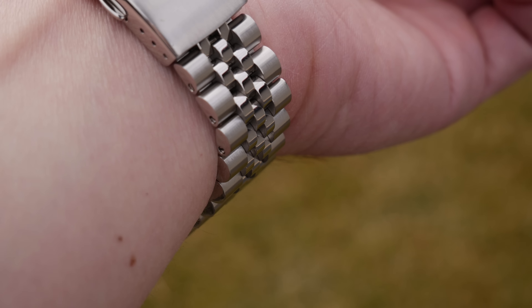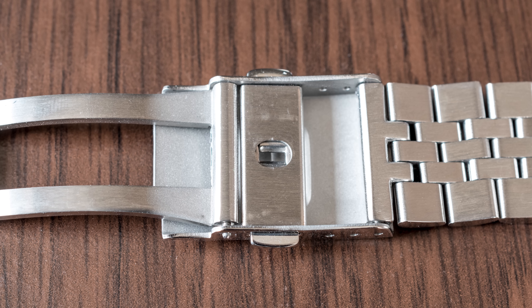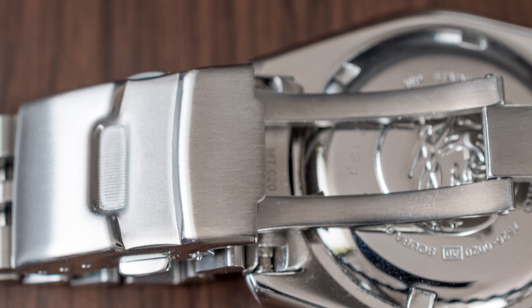I like the look and the comfort of the Jubilee, so I went with this one. It also kind of reminds me of the Pepsi GMT Master 2 from Rolex.